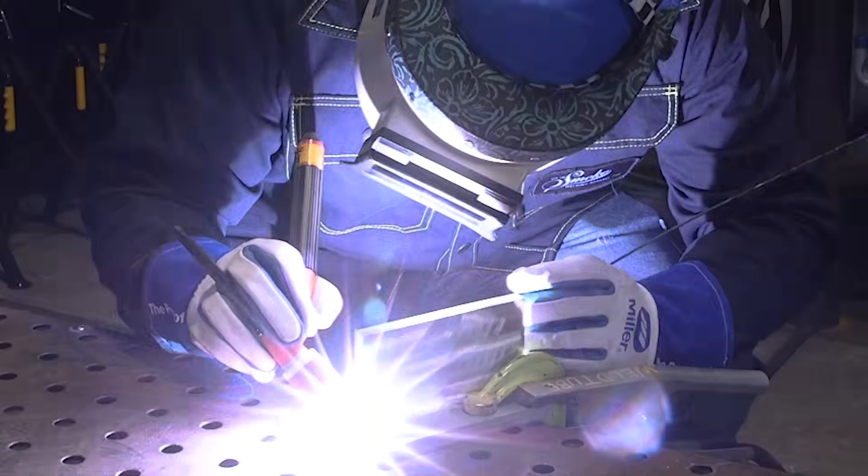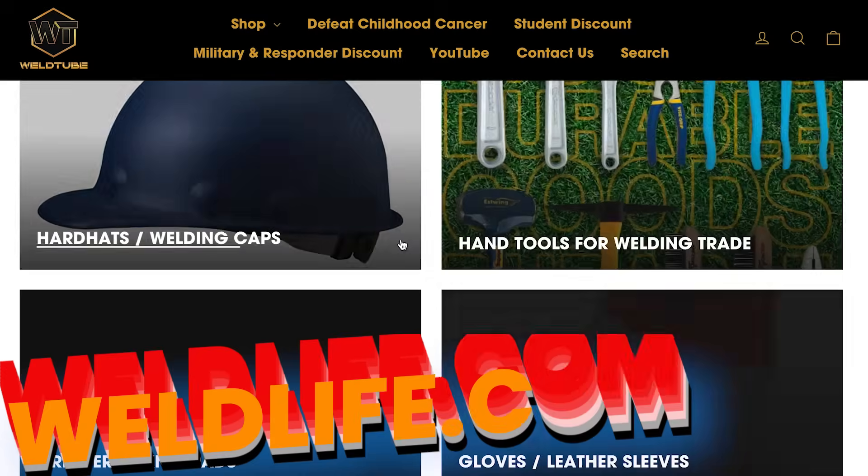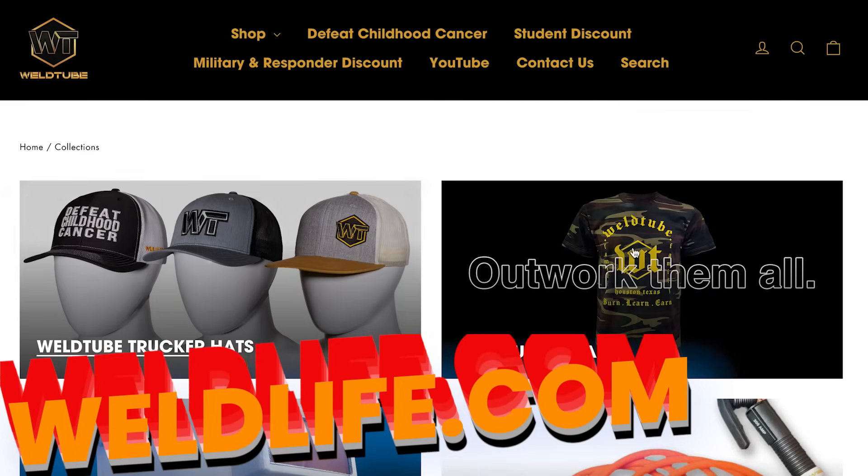Hi, welcome back WeldTube family. My name is David Cereza, and today we're going to be showing you how to walk the cup on some aluminum. Let's get to it. Check out WeldLife.com and shop all welding gear shown in this video.